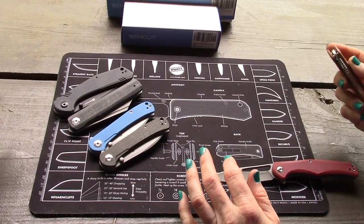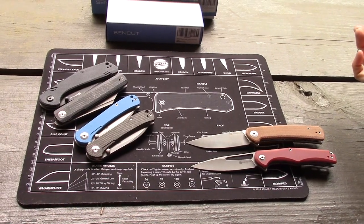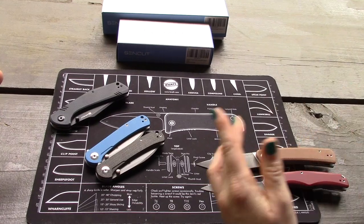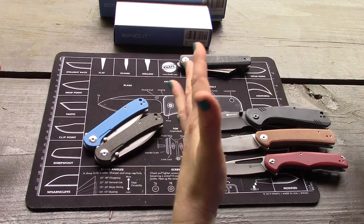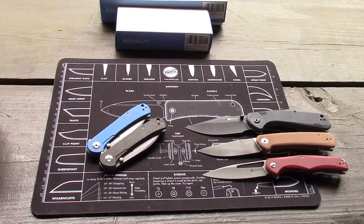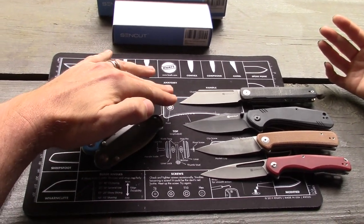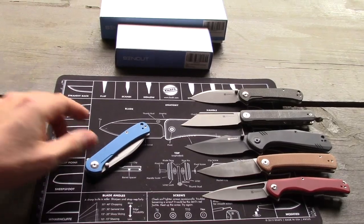My least favorite is the Sidious — it's just a little basic for me. Then the Niches, also a little basic, though the brand does have a lot of Micarta which is neat. After that the Actium, because it's a bit larger for me to carry — it's the largest folder in their line. Then the Bronte, which is a unique design and a top flipper — front flipper.